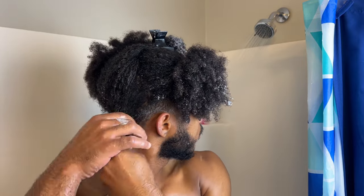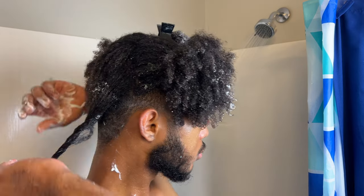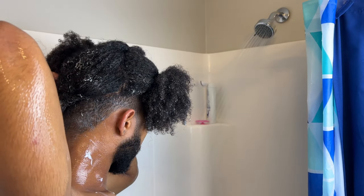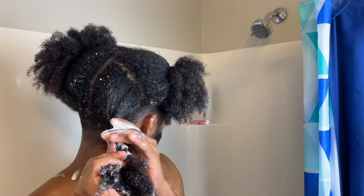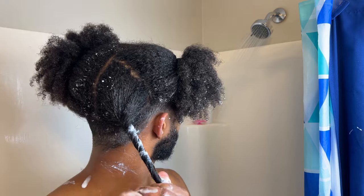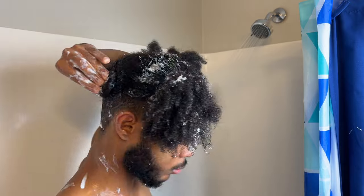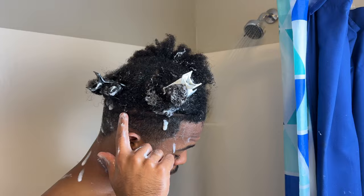After that, I'll twist up the section and use a hair clip to pin it in place before I start the top section. A lot of people like to use two strand twists but I find that using a simple hair clip is so much faster because you can quickly twist up your hair without having to worry about whether the two strands are even. I pretty much rinse and repeat this tactic throughout my entire hair.